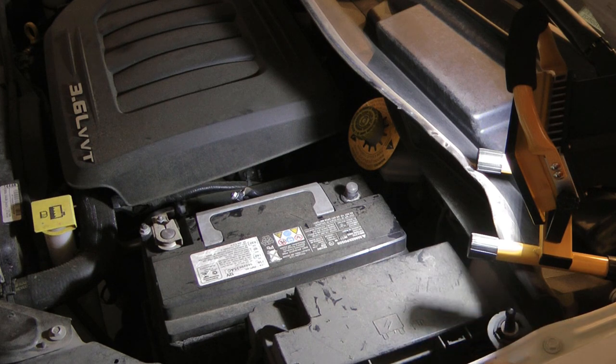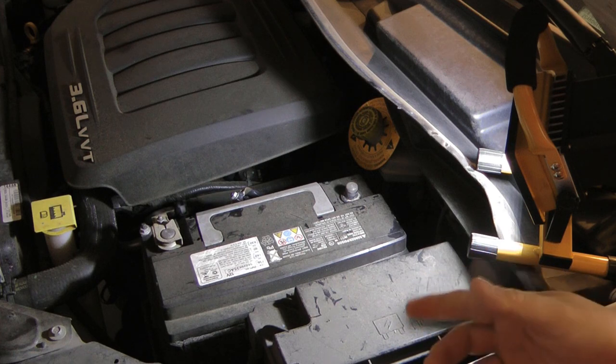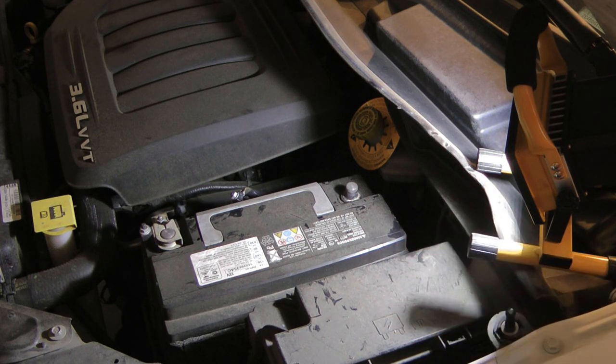I got out my multimeter and tested the battery — it was showing 11 volts. Those of you who know, typically your battery needs to show 12-point-something volts to start the car. So the first thing I did was put the charger on the battery, charged it up, and started the vehicle. I thought okay, we have a dead battery, let's see what's going on.